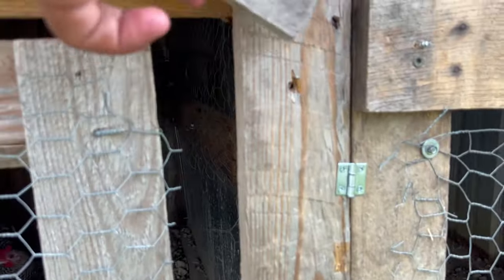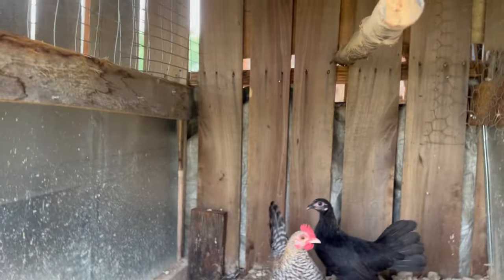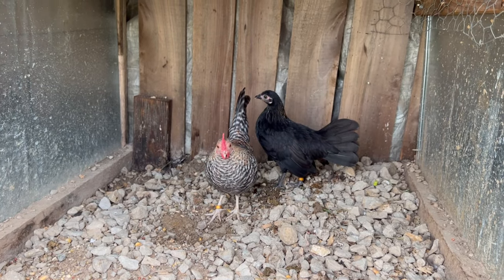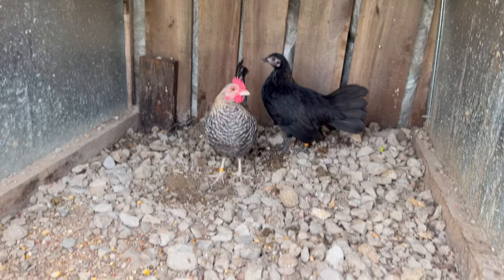In here we have a little brassy back hen, and then this is that one little krail that we do like — I think we're gonna try to keep her and breed her back.